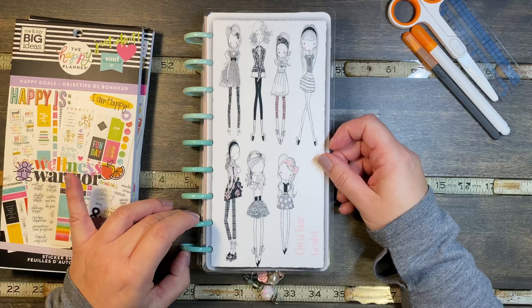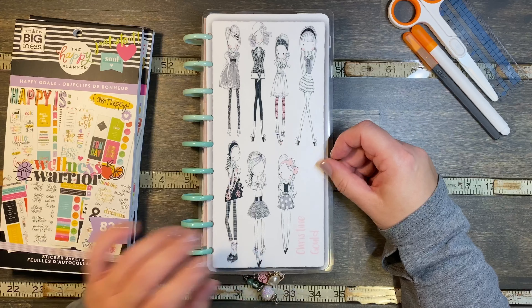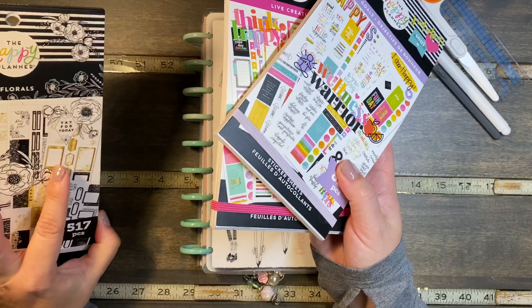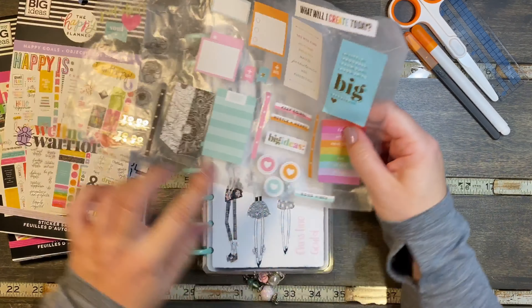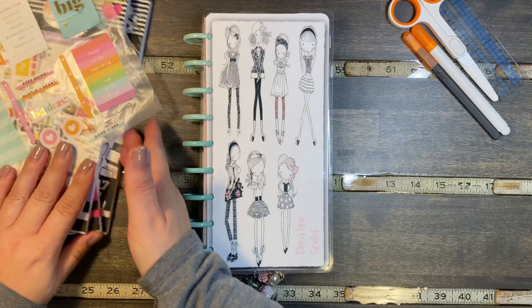I do have a frankenplanning video and I think I'm going to be doing an update probably at the end of this month, again flipping through. Today I'm going to be using Stephanie's happy goals and live creatively, and I actually pulled some flowers from the little bloom box florals too to see if you can tie in some black in with these bright colors. These are the stickers that I pulled to use.